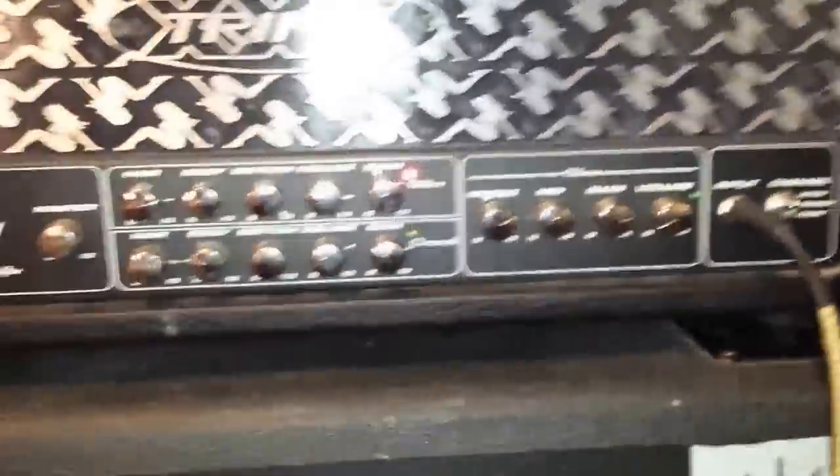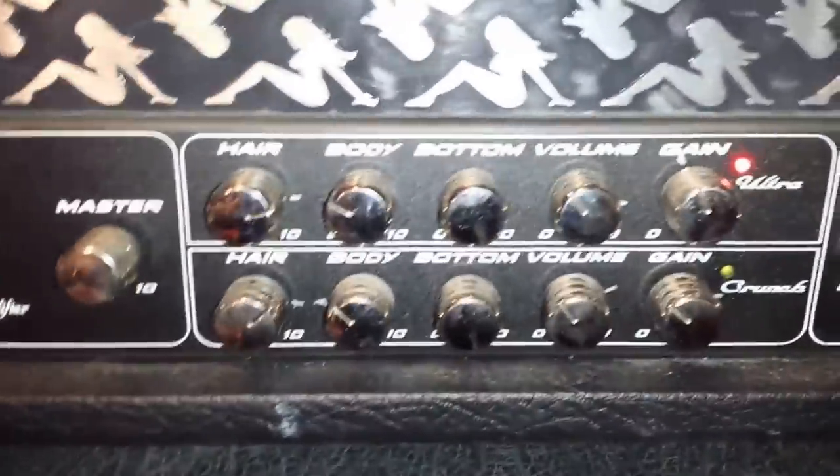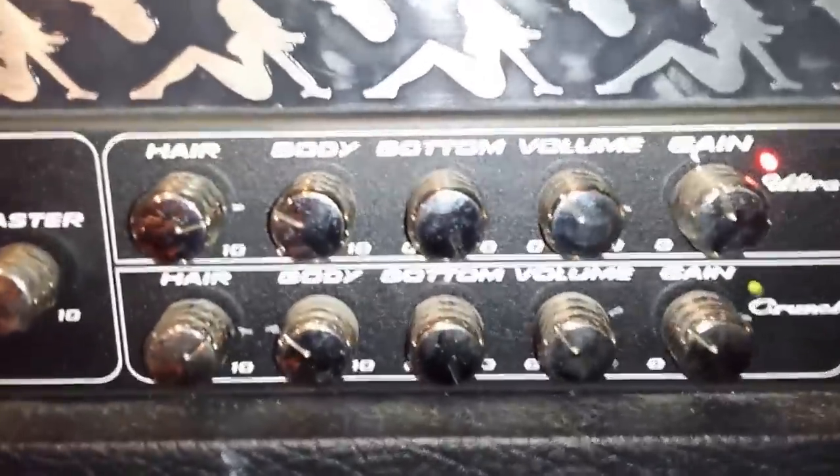This is a PV Triple X — I painted the faceplate myself. It looks kind of haggard but that's kind of what I was going for.